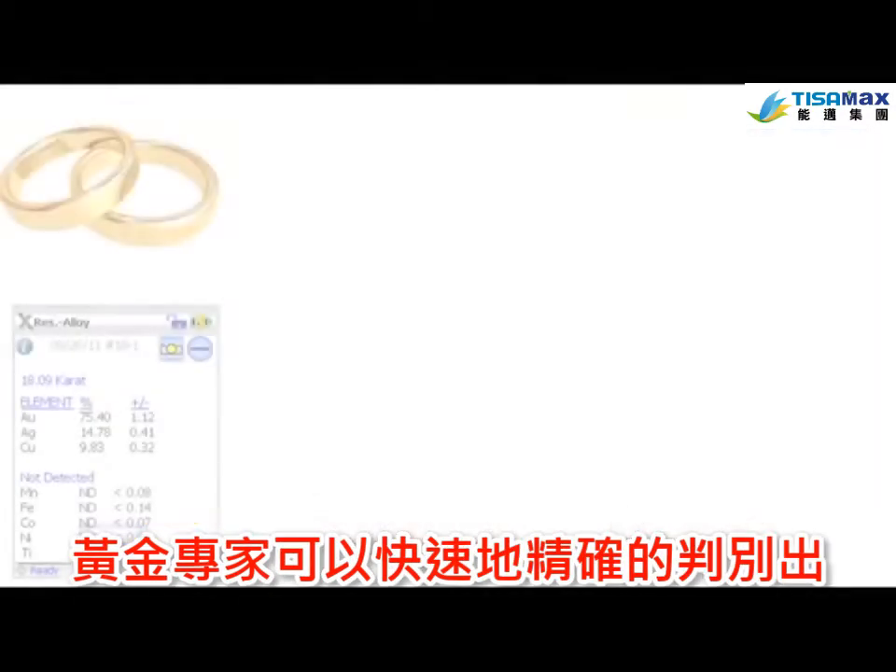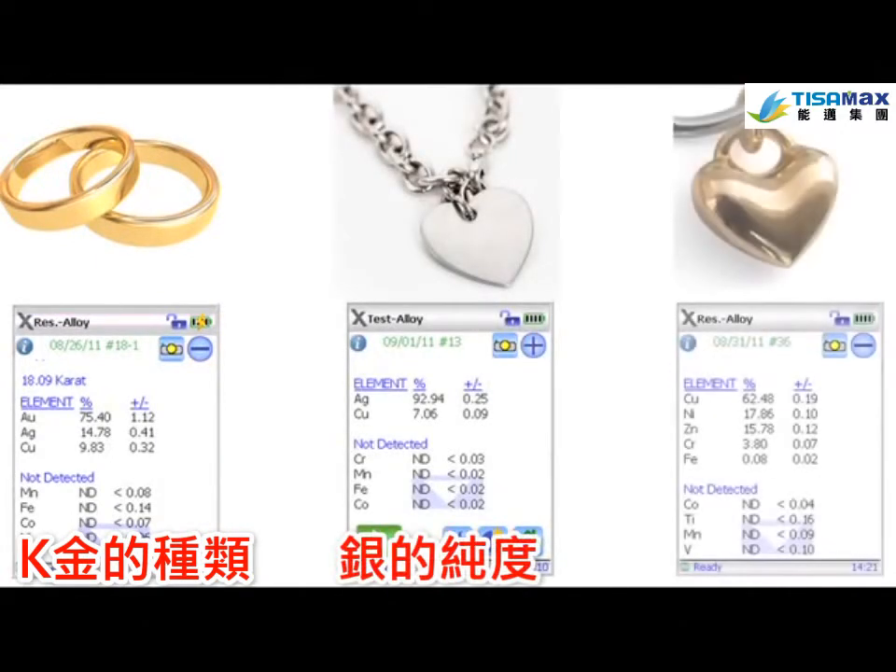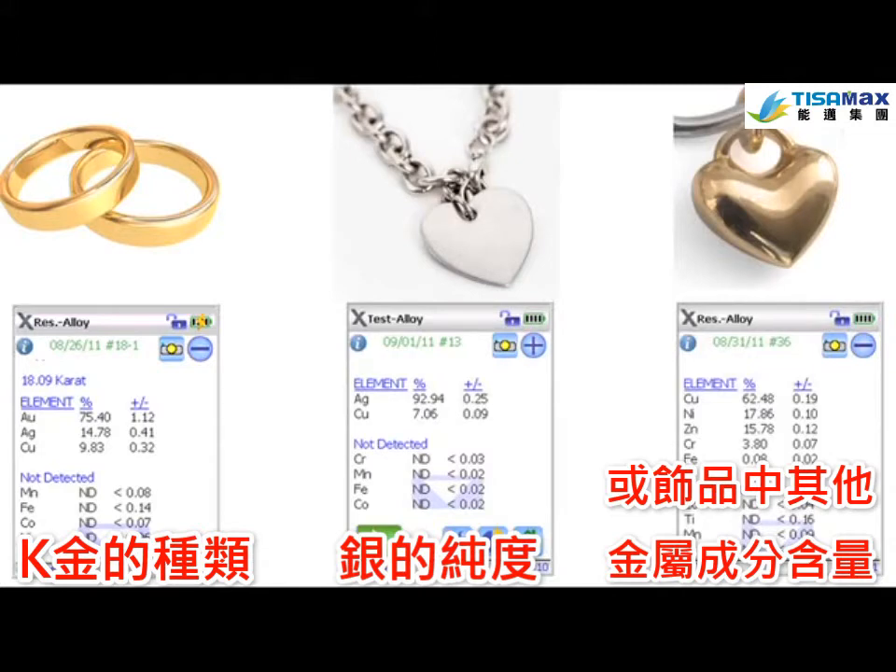The Gold Expert quickly and accurately determines the karatage of gold items, the purity of silver items, and any other metals that are in the piece.